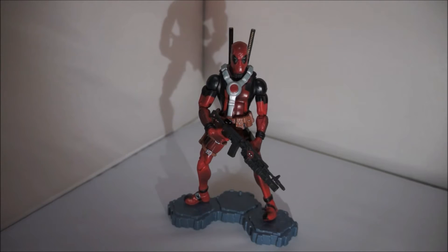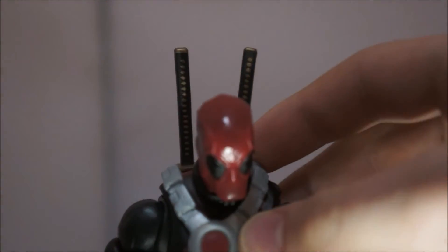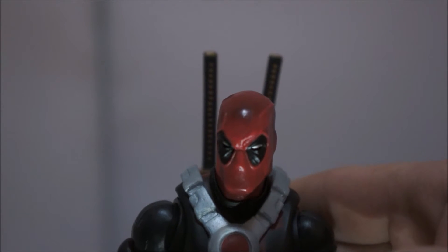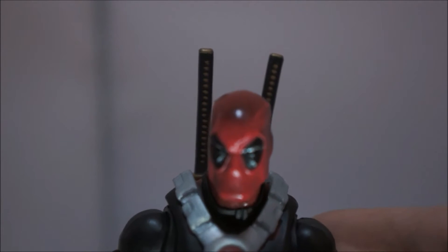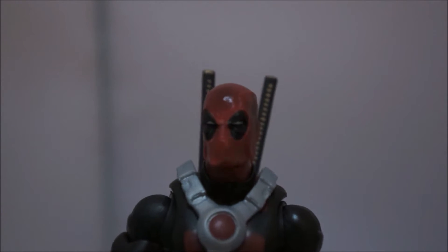Hopefully I can do an animation on it just like at the start of the video. Now let's check out the articulation. Starting off, the head articulation is very nice — it goes up, down, left, right, all the way around. However the head does not pop off, so if any of you are trying to do it in animation, don't waste your time. Also I want to point out my figure has some marks on the neck, but I bought this off eBay and the guy didn't want to return it. I'm going to complain to Hasbro — it's just on this figure only.